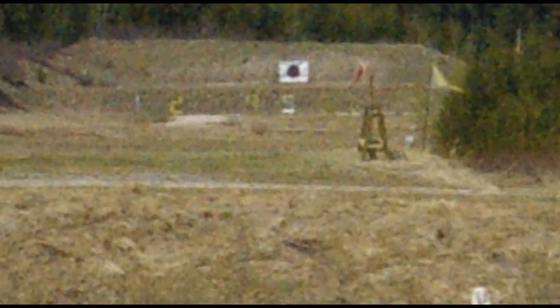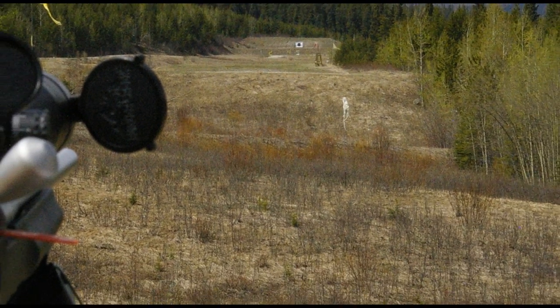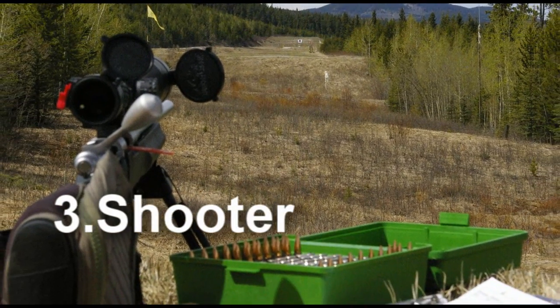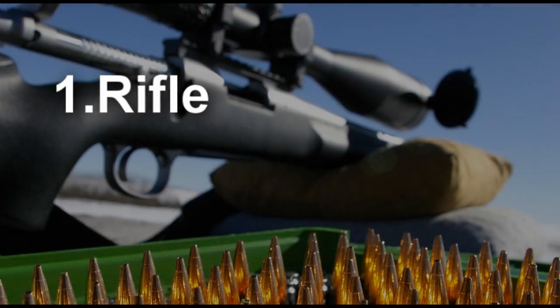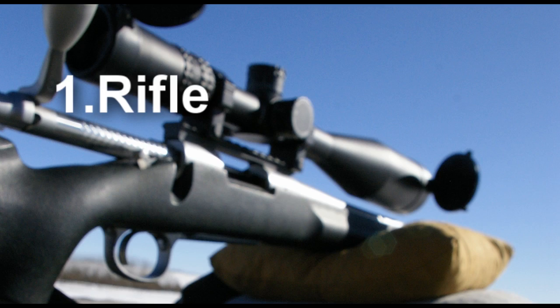There are three basic elements which must be balanced in order for correct shot placement to occur. The bullet will only strike its intended target if the shooter can properly utilize his rifle and ammunition. Making improvements in these three areas will be my focus over the next few videos. We'll start by looking at some of the improvements I've made to the rifle during this extremely cold winter.